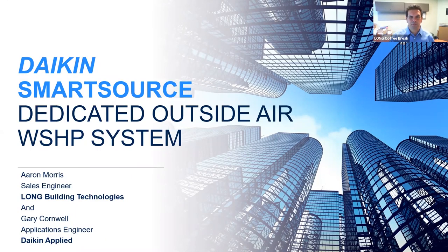Thank you Gary for joining us this morning and filling us in on the innovative features of the Daikin Smart Source dedicated outside air water source heat pump system. This looks like a great option for providing ventilation on water source heat pump projects and water-cooled VRF projects. Thanks for the opportunity to introduce this new Daikin DOAS water source heat pump unit — we are very excited about this new product. Catalogs are available at daikinapplied.com, and if you have any questions please contact your Long Equipment salesman. Join us again next week when Andrew Tobin will be discussing heat recovery chillers. Thank you and goodbye.